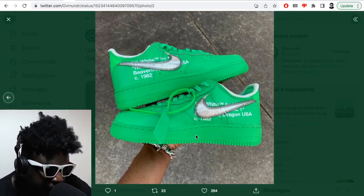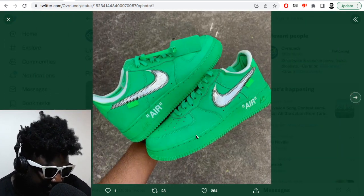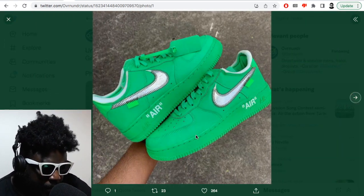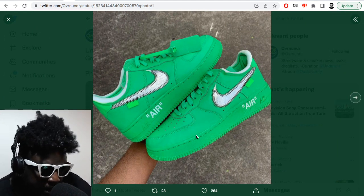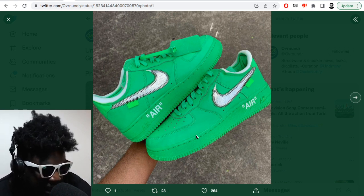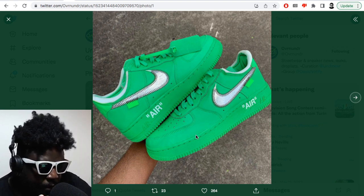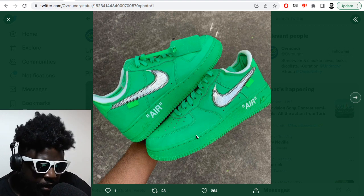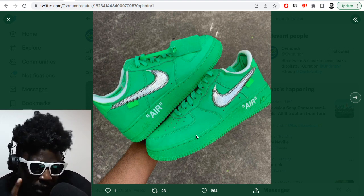Whether or not I'll be able to cop and have these on my feet remains to be seen, but in terms of an Air Force One, this is definitely one of my favorite iterations. What I like about Virgil when he made these Air Force Ones — similar to the complex ones and the other black ones — is they follow a simple formula: he loves the color block or one color, loves the laces to be contrasting, and then has the silver swoosh.